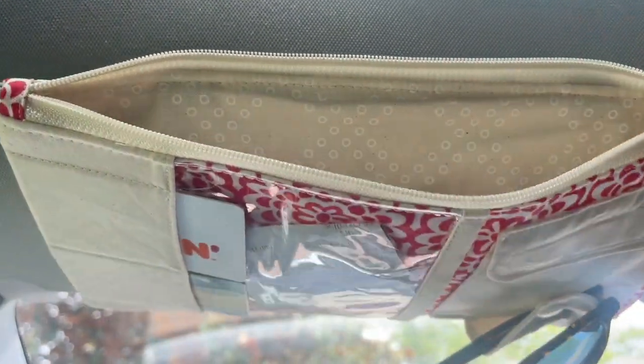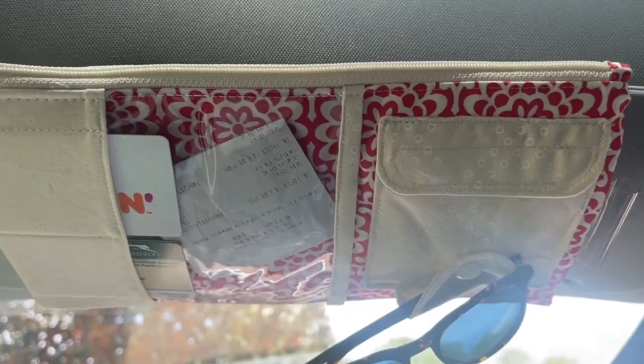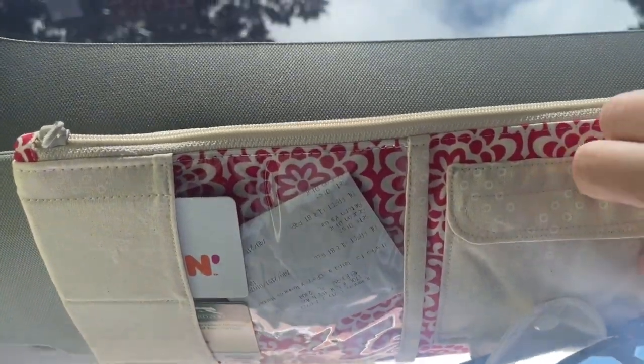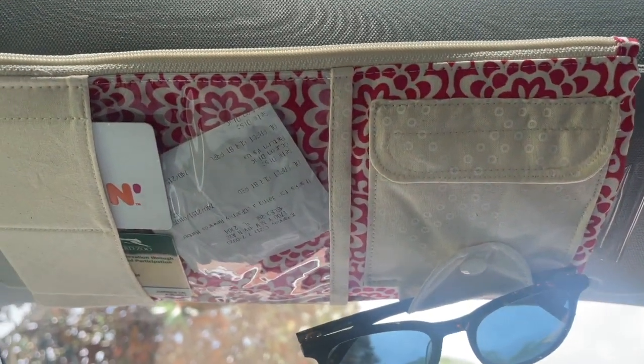And then of course we have this zipper compartment at the top, which will be great for holding travel documents. You could put your car registration and insurance information up there if you want to keep everything handy.